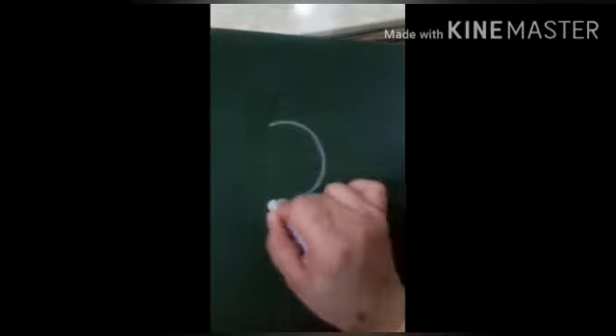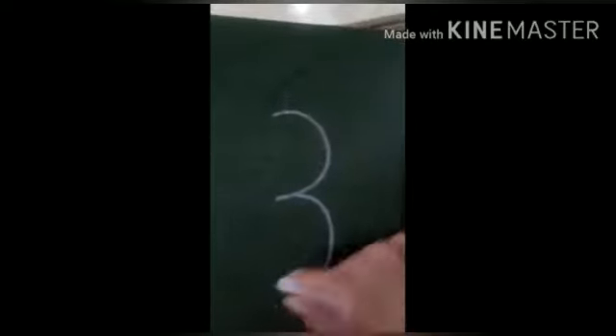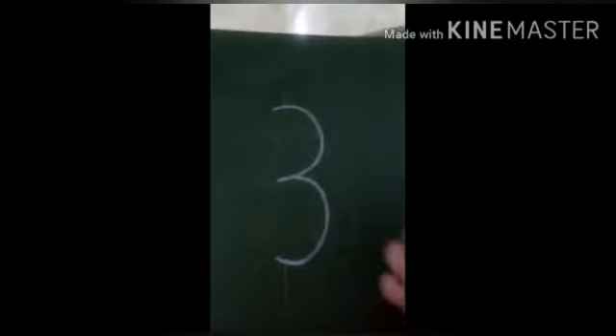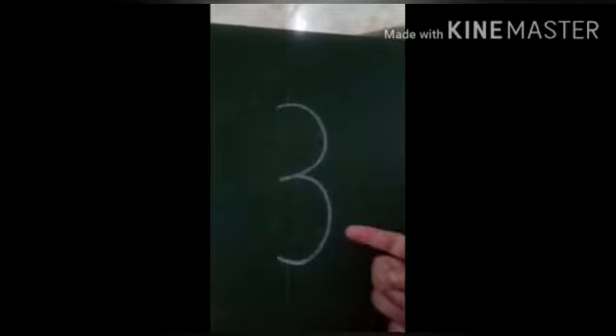Let's see again. Half a circle, half a circle, hand is free. This is how I get a three.